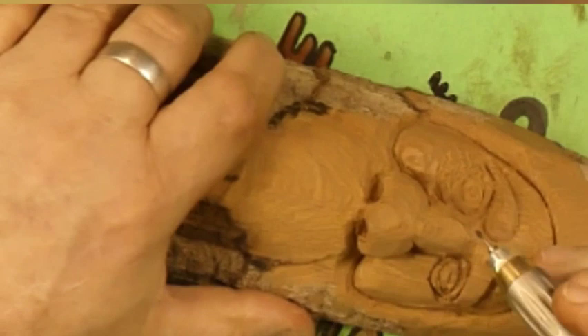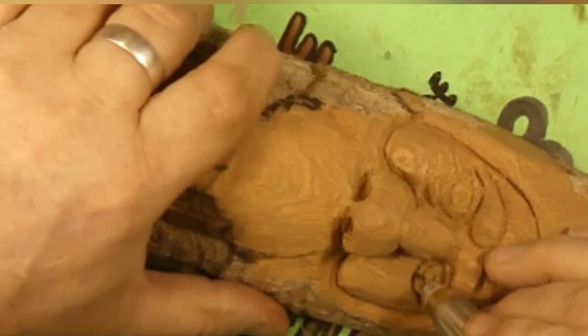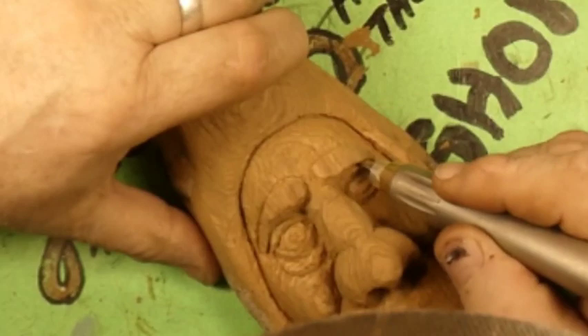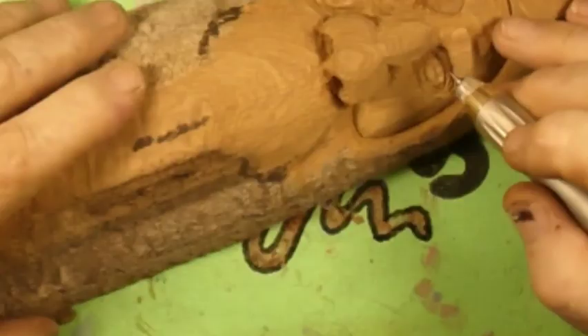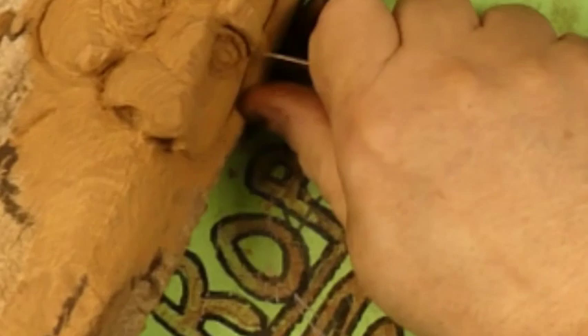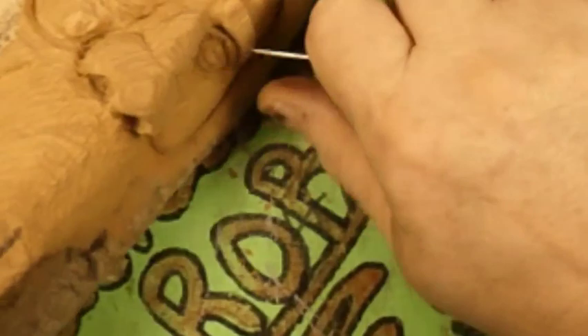Now we've changed over to the small flame burr — football burr, whatever you want to call it. We're rounding things up here, going to start rounding that eyeball over. We got the knife. Got to shave that eyebrow up a little bit because we went kind of deep under there.